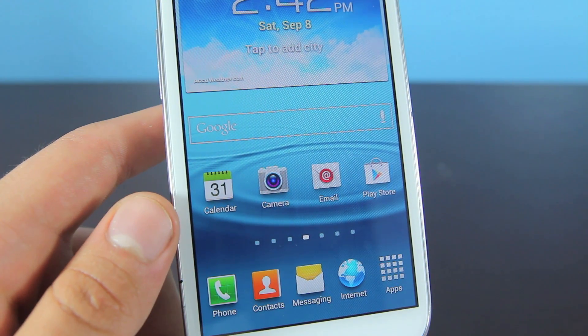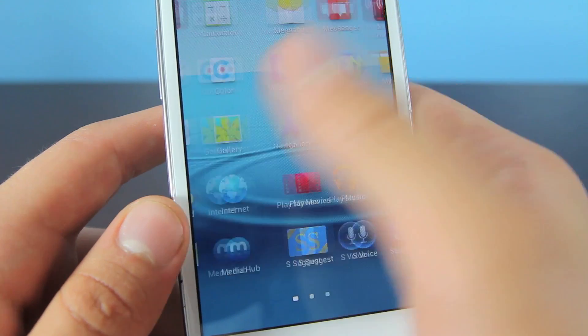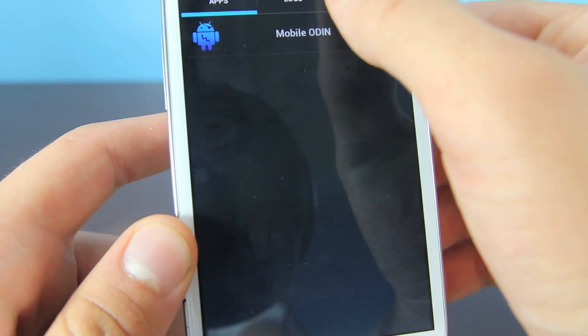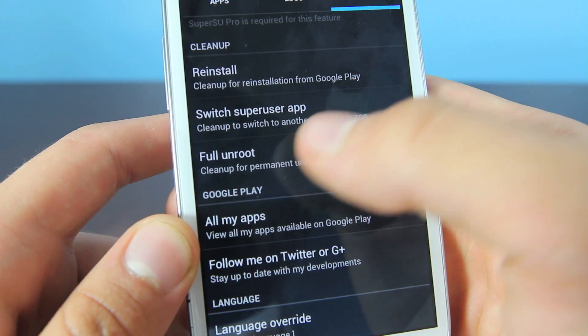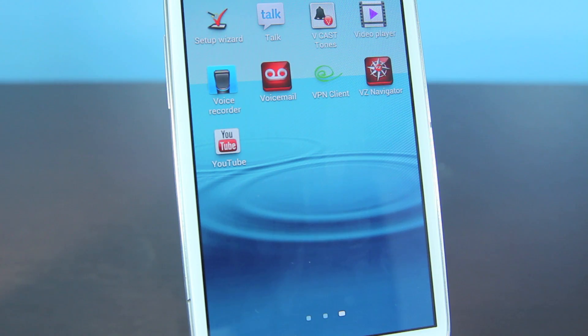You'll set it up and you will be on the stock Ice Cream Sandwich firmware. Now the last thing left to do is unroot your device — find SuperUser, open it up, go to Settings, scroll down, and select Full Unroot. Select Continue and it'll go ahead and fully unroot your device.